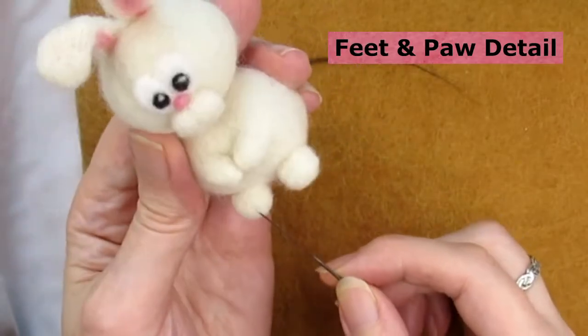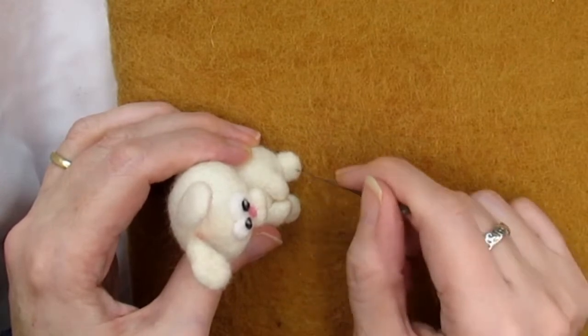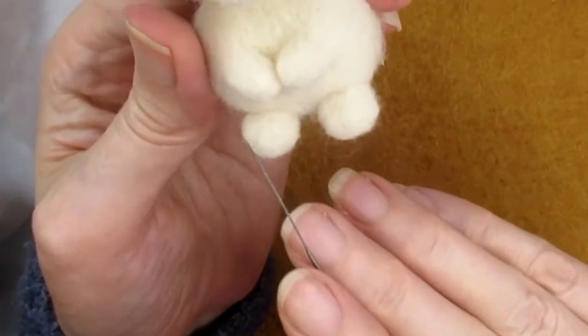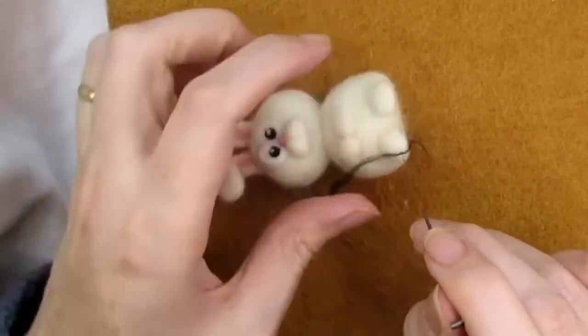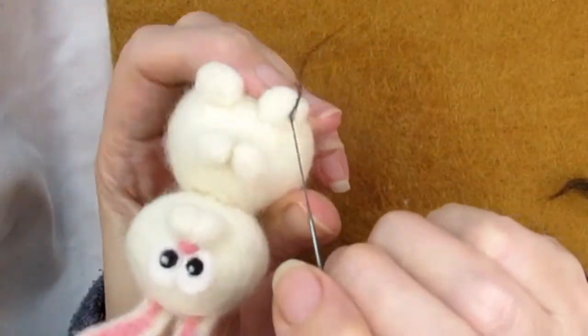Before you start applying the black wool on the feet and paws, mark on the rabbit's foot where the black lines need to go by stabbing a line just with your needle first — this will give you a guide to follow. There should be two lines on each foot. Take a long piece of wool and twist it to form a thin thread, which gives you an idea of thickness once felted. I'm using merino wool tops or roving here, and it's better to start with less than you think you need as you can always add more.